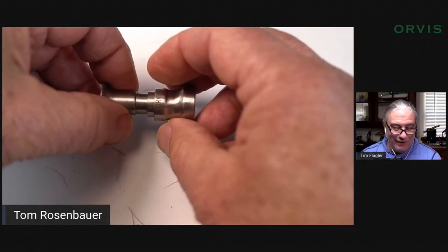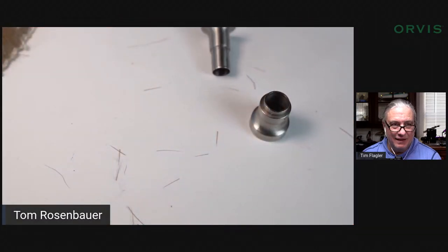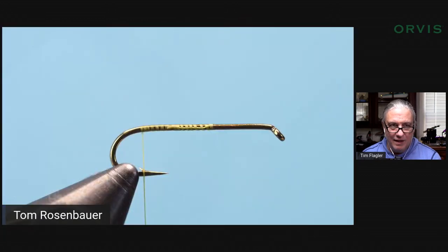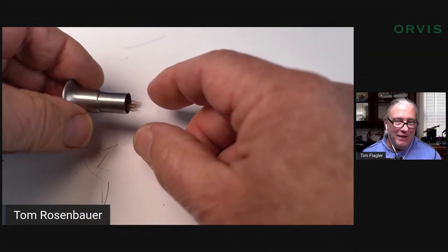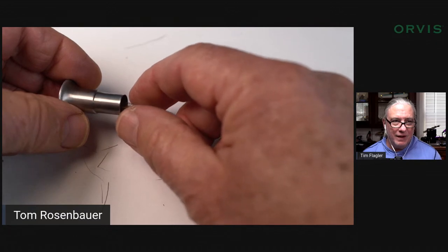I give it a twirl — Tim's not a twirler, I'm a twirler. Then there's a nice aligned bunch of hair. I grab it gently and transfer it over to the hook. Did I flip it around? Yes, I always flip it around. I tend to open the stacker so the tips are pointing in the correct direction — open it up the other direction so the tips are pointing the way the tail goes and you don't have to flip them around.